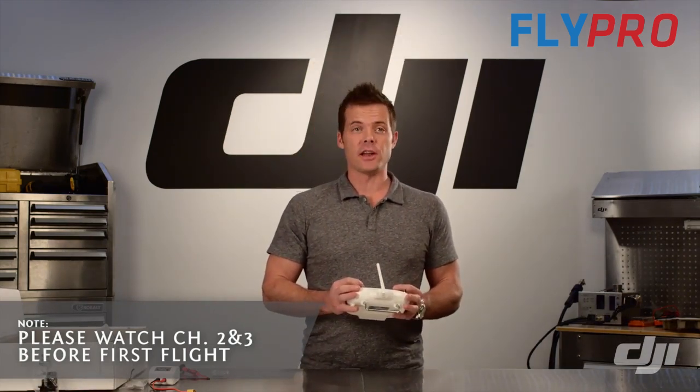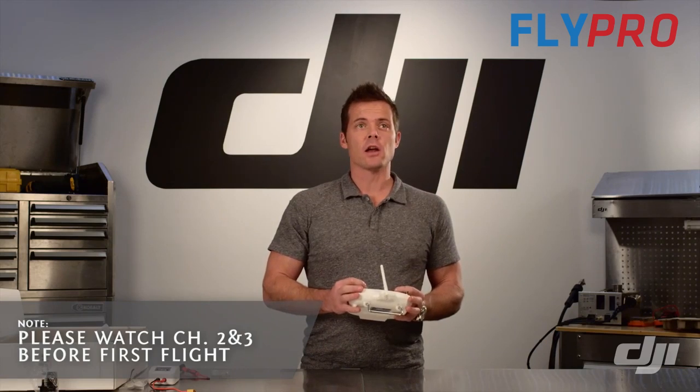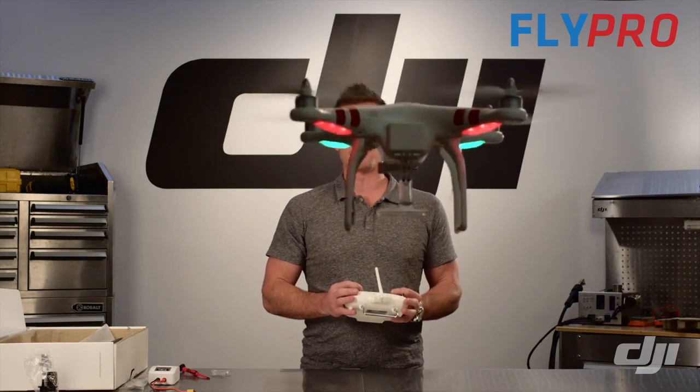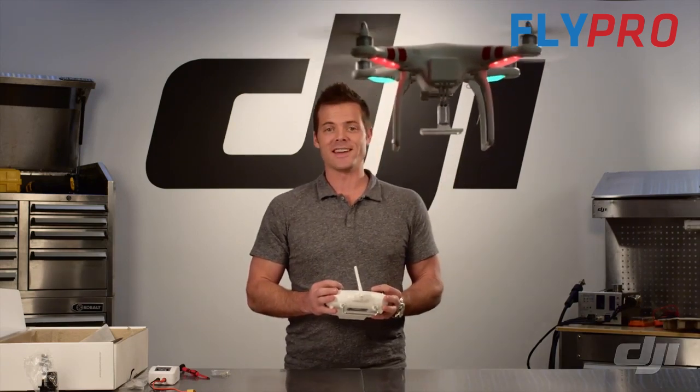In the next video, we're going to take a look at doing a little bit more advanced flight and what you should be doing for your first flight with the Phantom. We'll see you then.